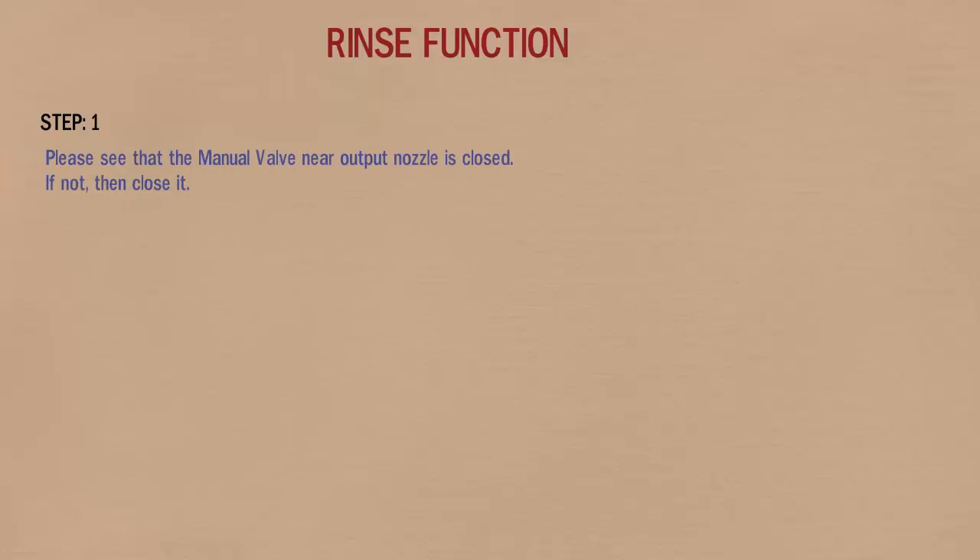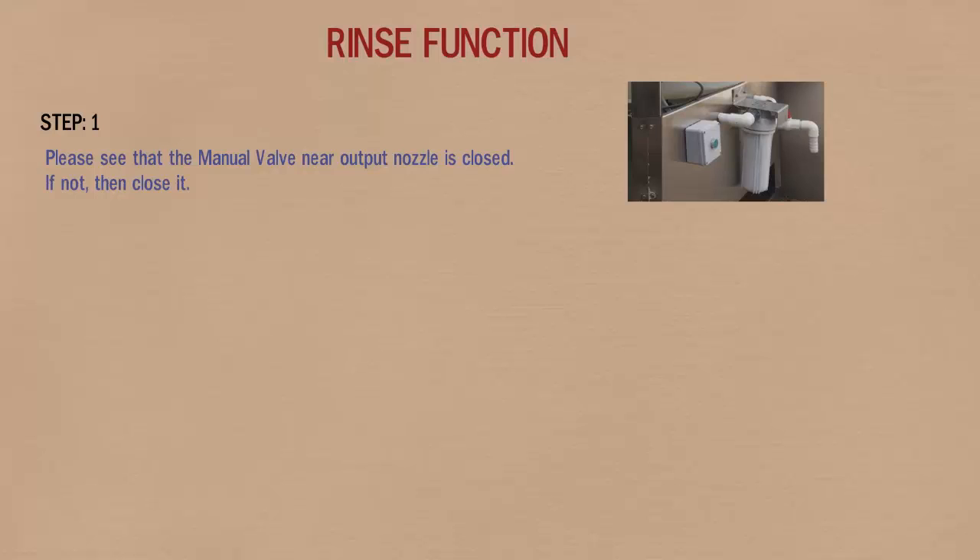Follow these steps for the rinsing function. In step 1, please see that the manual valve near the output nozzle is closed. If not, then close it.